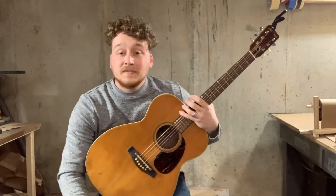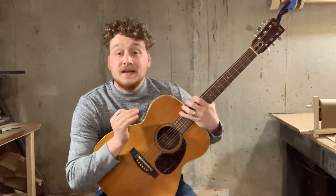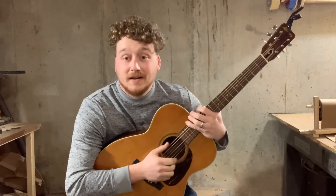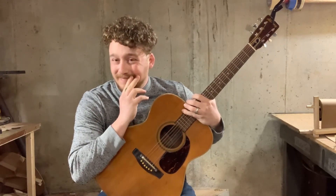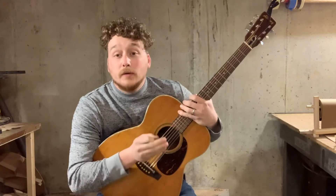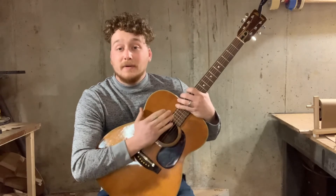I do have those chords on a downloadable file. You can message me through one of the many platforms that I'm on — Instagram, Facebook, TikTok, YouTube — and you can get those chords from me if you don't want to screenshot them. Go ahead and do that; I'll be glad to send them to you.